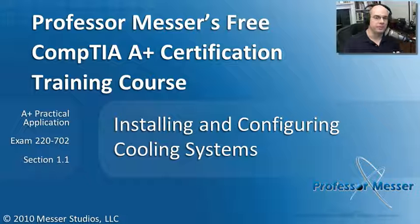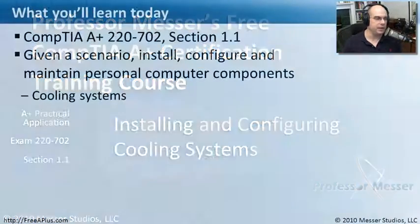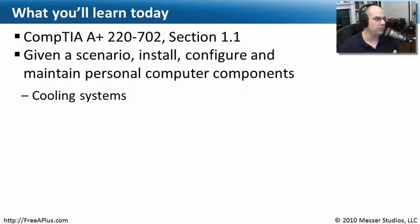Welcome to this module of Professor Messer's Free CompTIA A Plus Certification Training Course on Installing and Configuring Cooling Systems. I'm James Messer. In this module we're going to go through the requirements from our 22702 Section 1.1, where we need to understand how to install, configure, and maintain computer cooling systems.